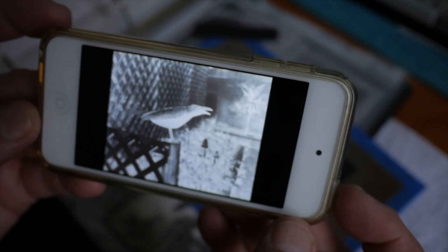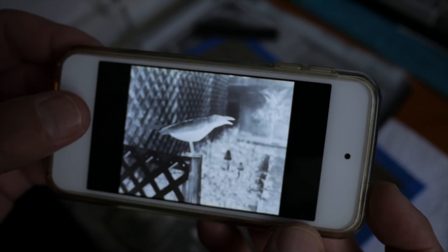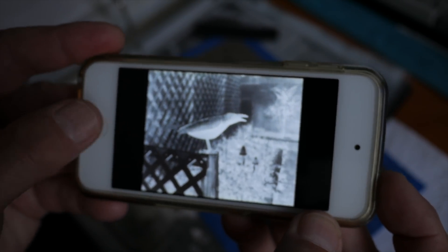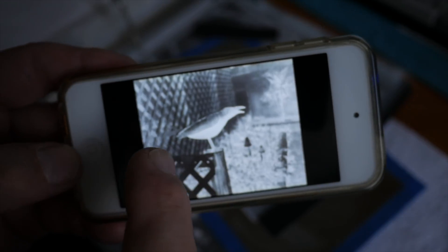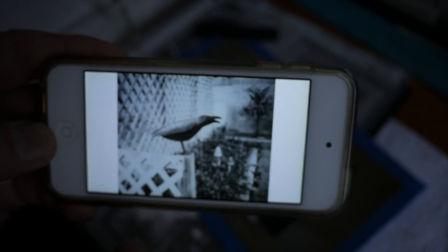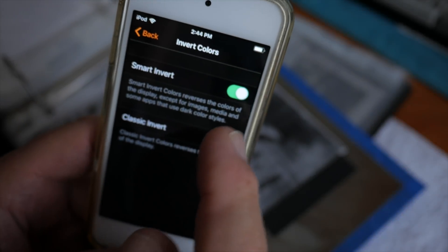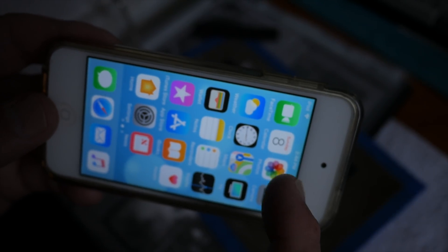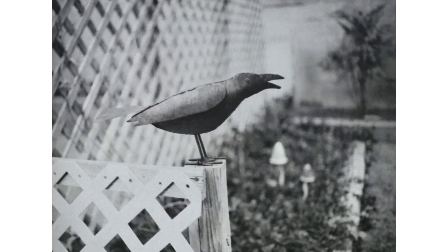Now go back to the photo gallery, select the photo we just edited, get it full screen, and do a screen grab by pressing and holding the power button while pressing and releasing the home key. Now go back to Settings and turn off Smart Invert mode. Then go back to the photo roll and you have the original paper negative alongside the positive of the same picture.